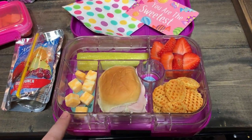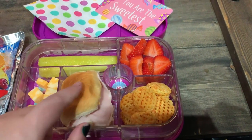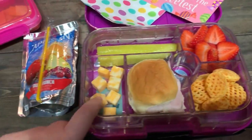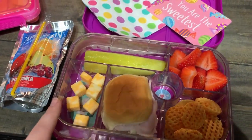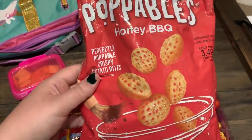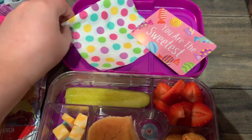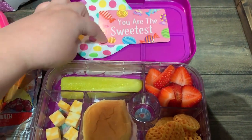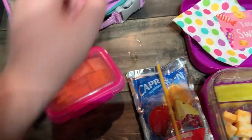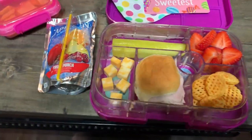Alright, here's Ollie's lunch for Thursday. We have honey turkey from the lunch meat deli with some Colby Jack cheese sliced underneath on a Hawaiian roll. Some Colby Jack cheese cubes, a pickle, some sliced-up strawberries, and her very favorite Lay's Poppables Honey Barbecue Chips. A Fruit Punch Capri Sun, a cute little napkin, and a little note I got from the Dollar Tree so everything kind of matches — she's totally into that. And then for her snack today she has a mix of the Cheez-It Duos, the sharp cheddar and the parmesan. Just a few of those, and that is her lunch for Thursday.